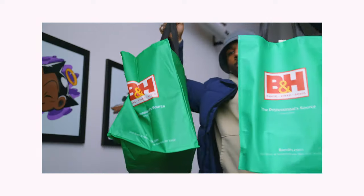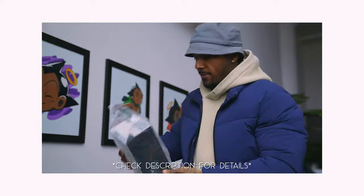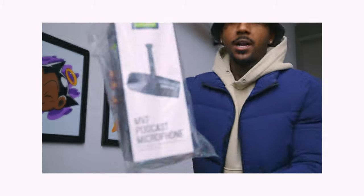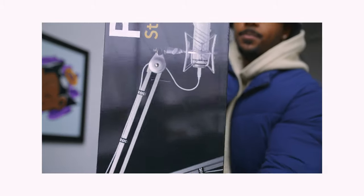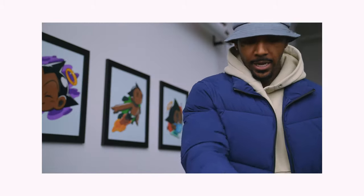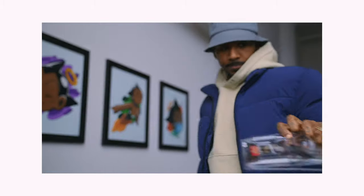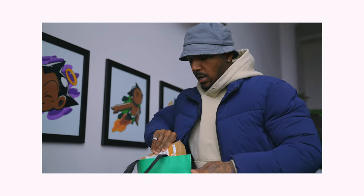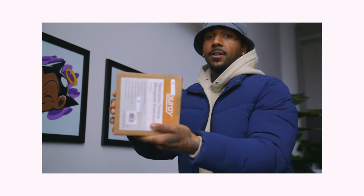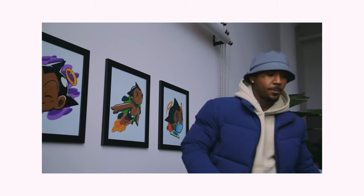All right, so I just got back from B&H. Let me show you what I got real quick. I got two bags of stuff. We have the Shure MV7 podcast microphone — boom. I also got a really good aux cable. And lastly, I got a little table stand, just in case I ever feel like putting the microphone on the table. That's pretty much what I got from B&H.